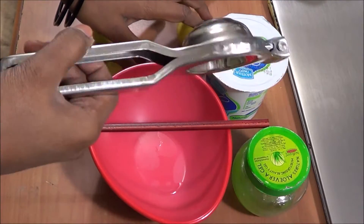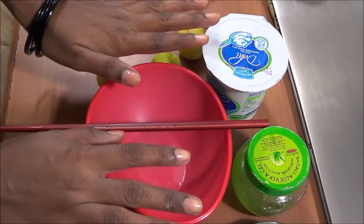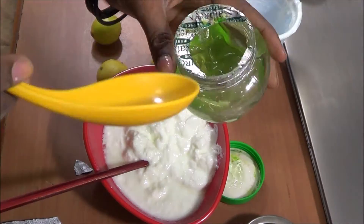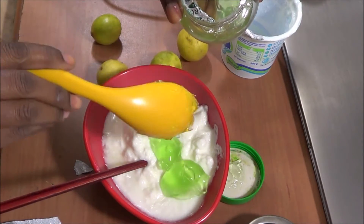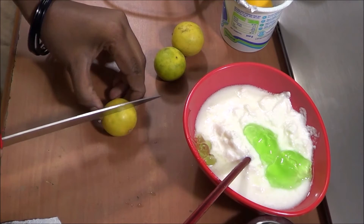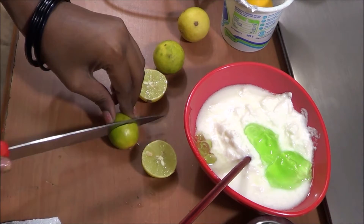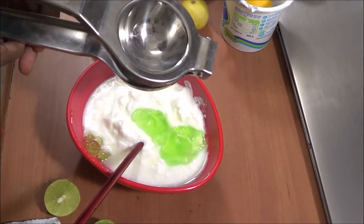You need a lemon squeezer and a knife to cut the lemons. Let's start with the yogurt — pour the complete yogurt into the bowl, then take two or three spoons of aloe vera gel. Now take the lemons and cut them all like so.